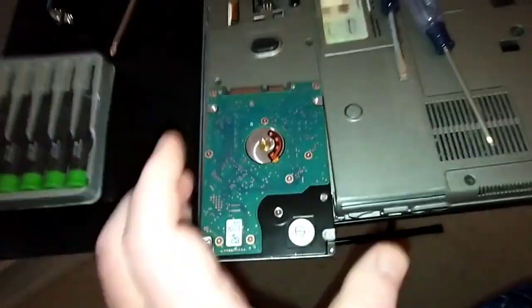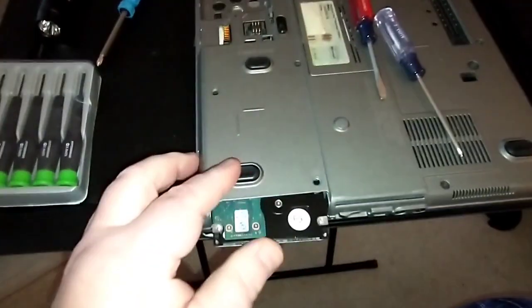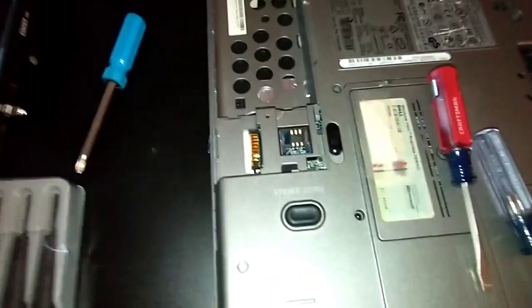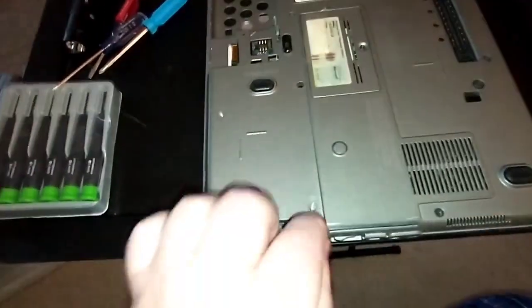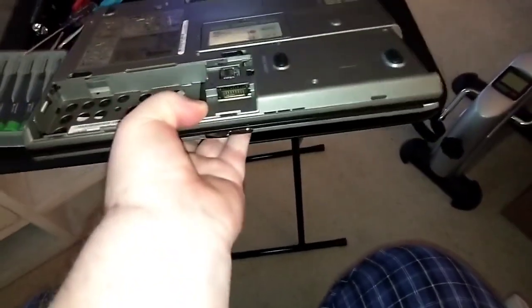The new SSD is the same footprint — about the size of a deck of playing cards. Just slide it in, give it a push, and watch the screw holes start lining up. Don't push it in too far — go in as deep as you can to seat it. Then put your two screws in. Make sure your plastic cap is back on the end before you slide it in, then you're ready to put your batteries back in.